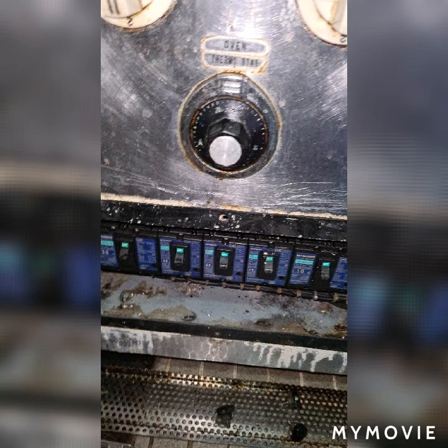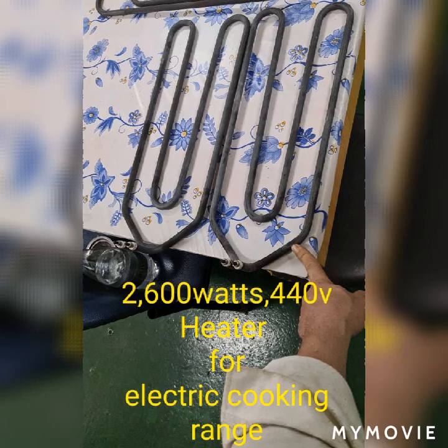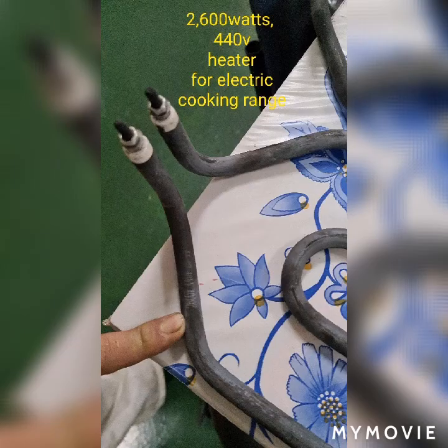Safety first — before doing anything on electric, you must switch off the circuit breaker. Here is the electric heater used to replace, and this heater is 2600 watts, 440 volts.